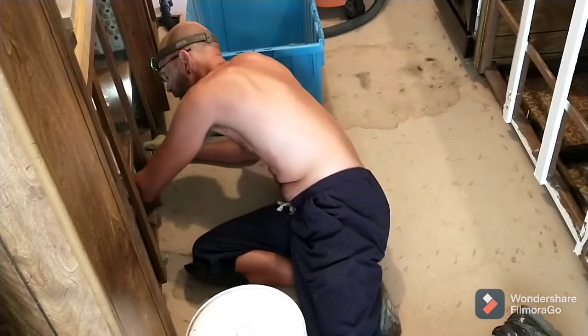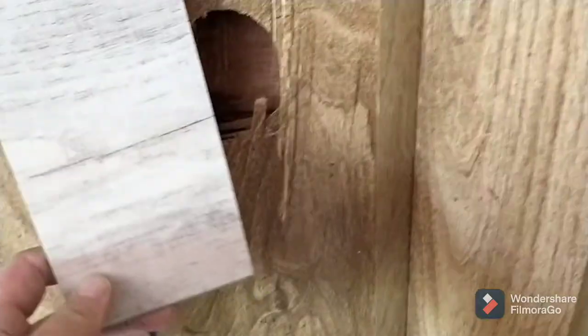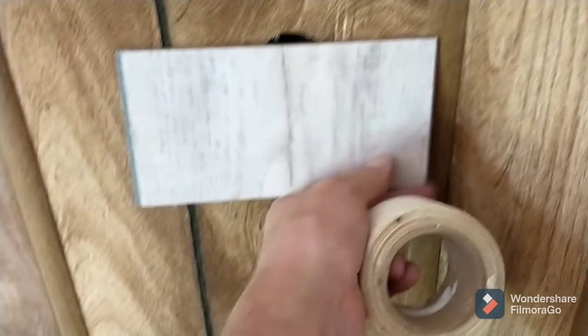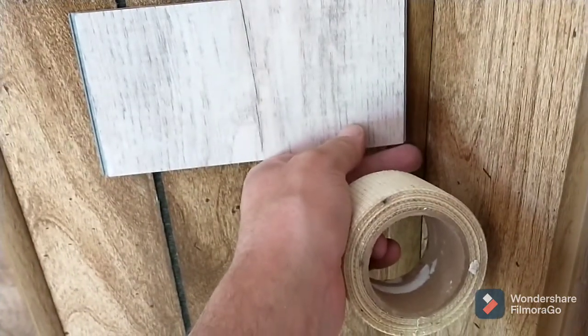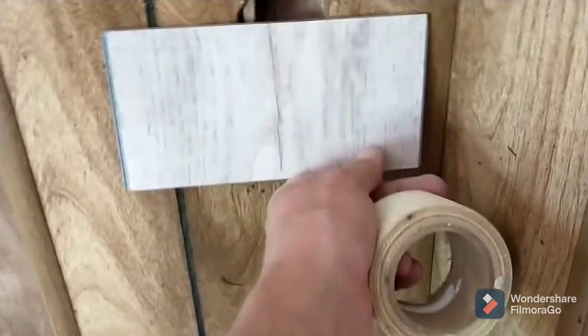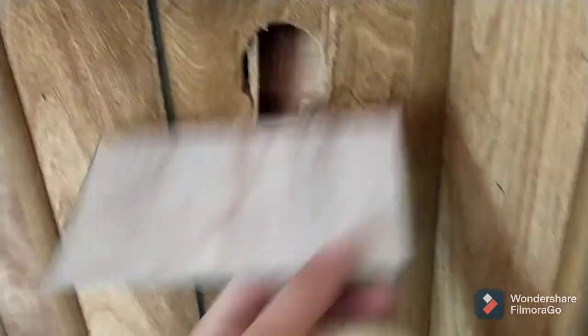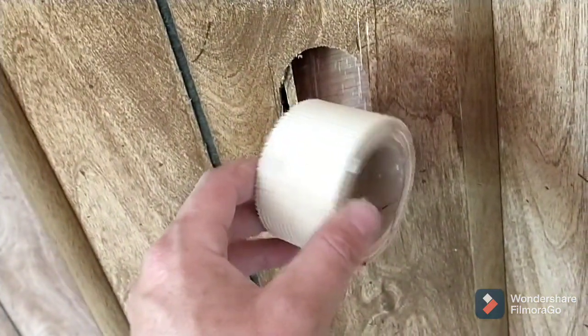Yesterday we saw some kids playing basketball, skins versus shirts — I guess that inspired my brother. One thought I had was to take one of these floor samples and get it up there behind, or cut it out and replace it with the floor sample, the same as you do the wood paneling. Another thought was to use this drywall repair tape.